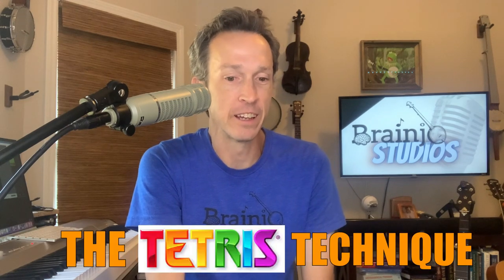All right, welcome to another episode of Brain Joe Bites. In today's episode, I'm going to share with you something I refer to as the Tetris Technique. It's a technique that every musician should be using, but it's one that's probably used by every expert musician yet is rarely discussed.